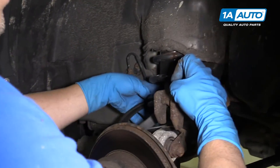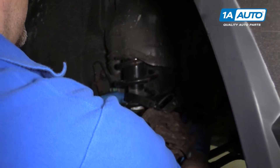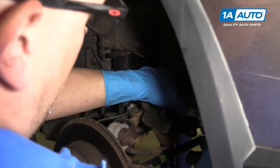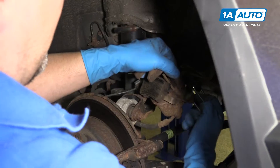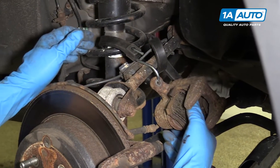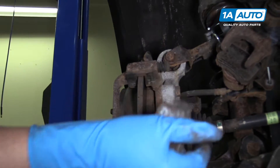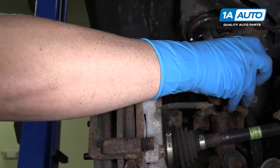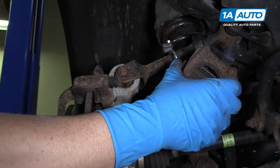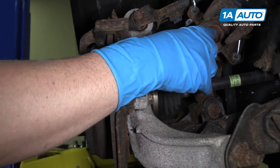We're going to secure the caliper up around the strut assembly — loop it a couple of times if you have to, stick it right through there. That'll keep the tension off the brake line. Next I'll pull this brake pad off. The other one is in the caliper. You can pull this one off here — just pull it straight out like that. See, those clips slide into the piston.